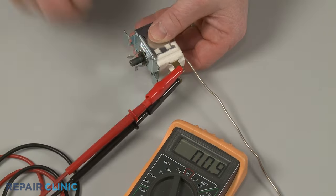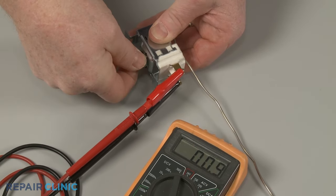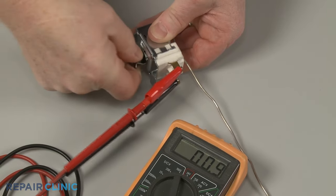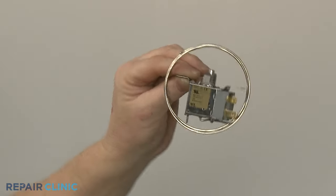If the thermostat tests negative for continuity at all settings, or positive at all settings, then it's likely the component is defective and will need to be replaced.